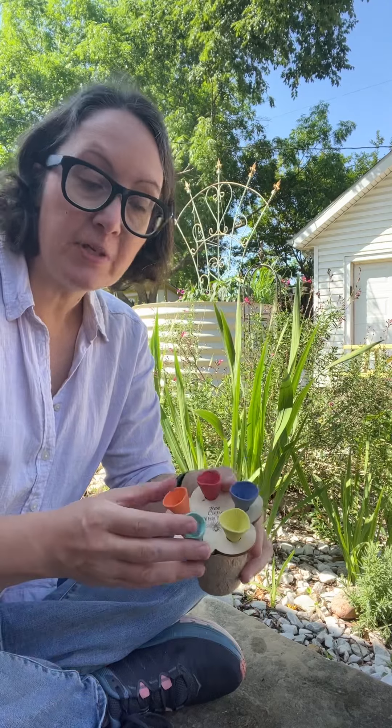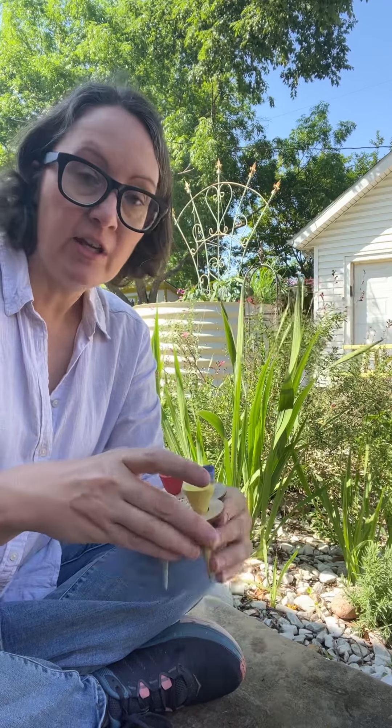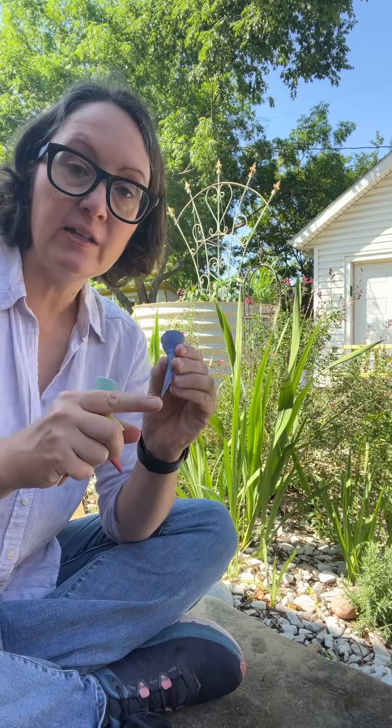So when you first get your Bee Cups, you want to go ahead and take them out of the packaging and out of the flower holder, and then they can go directly in the garden.